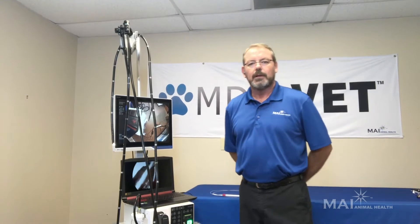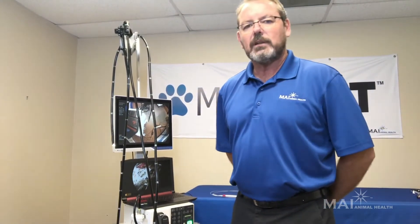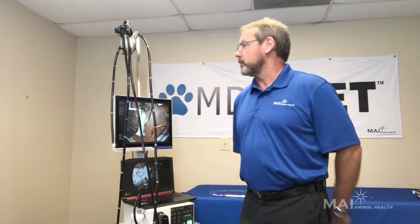Hi, my name is Bob Battle with MDS Vet and MAI Animal Health. Today we're going to look at our MDS HD Flexible Video Endoscopes.